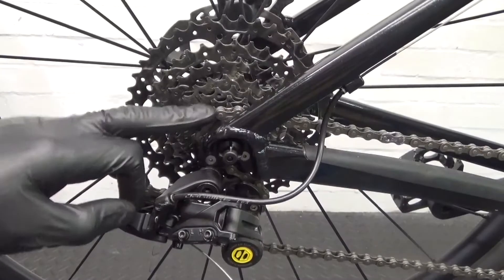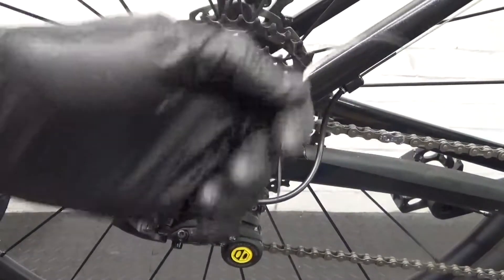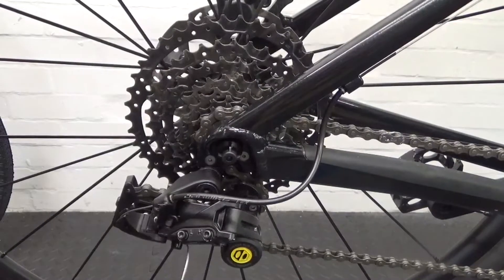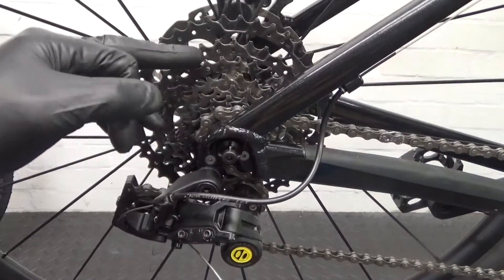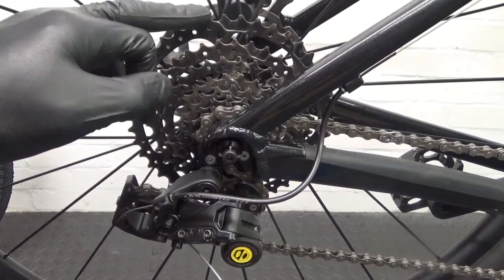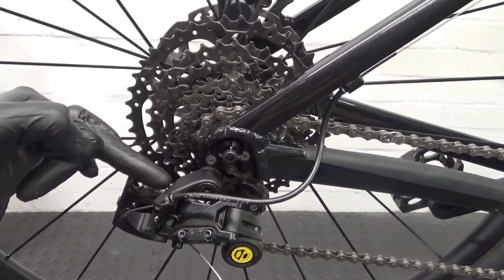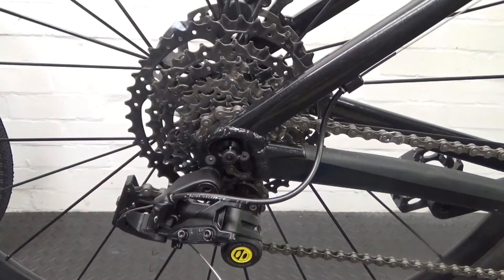We've got the chain back in position. Don't cut the cable until you're fully happy with it. Now shift up to the largest at the rear so we can adjust the B screw adjustment on the back.